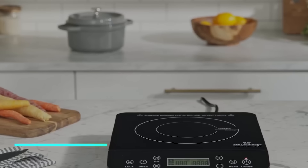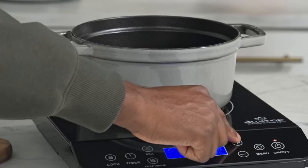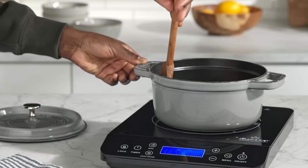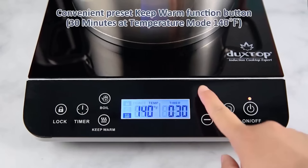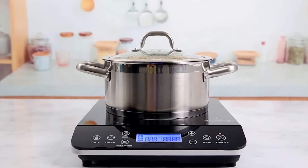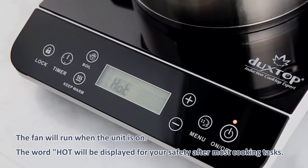This portable induction cooktop is a convenient way to cook food quickly and efficiently. It uses electromagnetic technology to heat only the pan or pot placed on its surface, rather than the entire cooktop. You can adjust the temperature easily using the control panel, which features buttons for precise cooking. The cooktop is lightweight and easy to move around, making it ideal for small kitchens, dorm rooms, or camping trips.